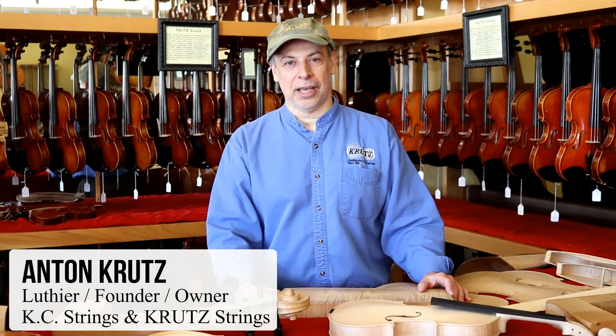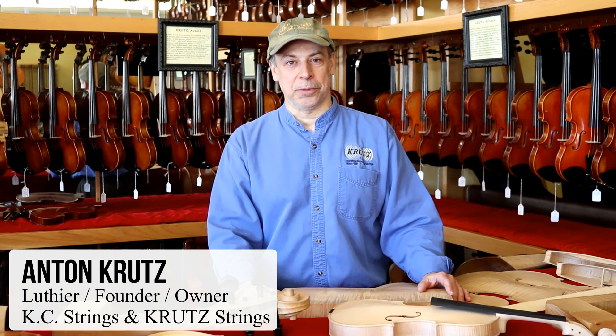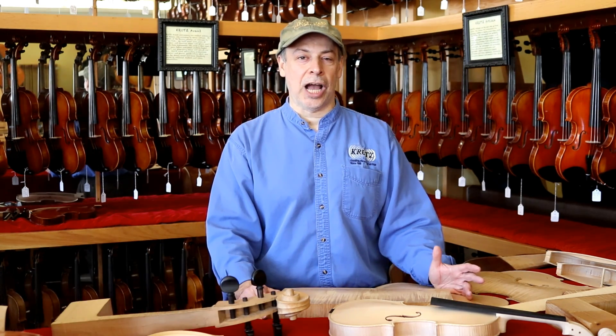Hi everyone, I'm Anton Krutz and I'm here to show you how I make my instruments and give you a tour of my shop and workshop.